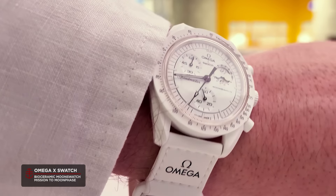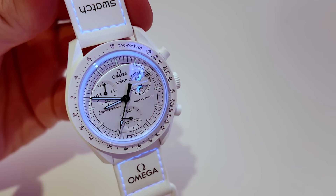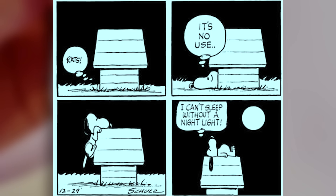We haven't seen a Moon Face complication before. And when you hit it with UV light, you get a little secret message revealed on the middle of the Moon Face display that says, "I can't sleep without a nightlight." Cute little Snoopy touch.